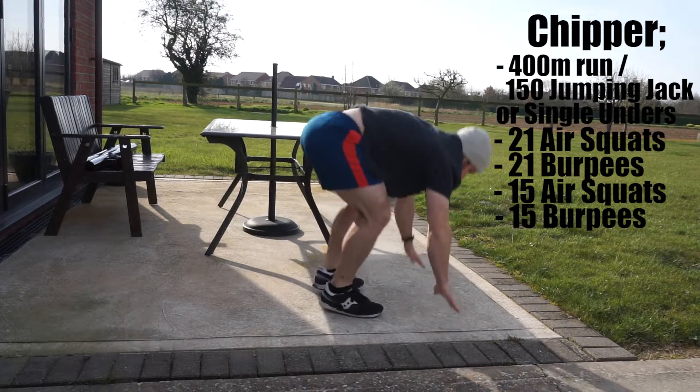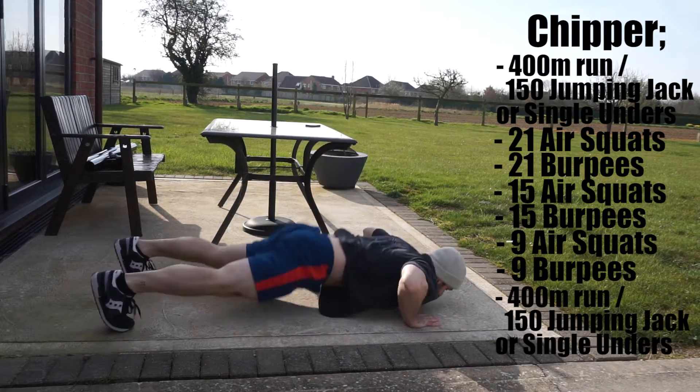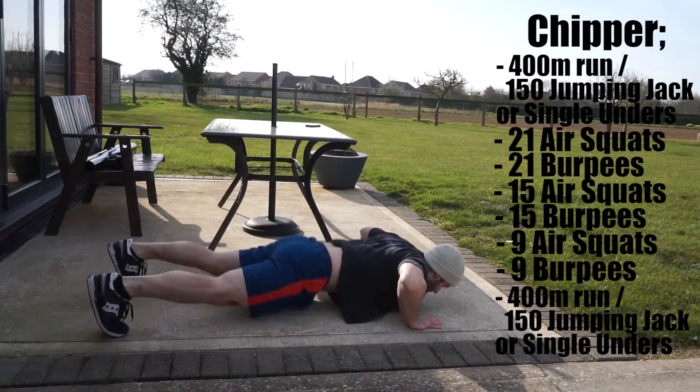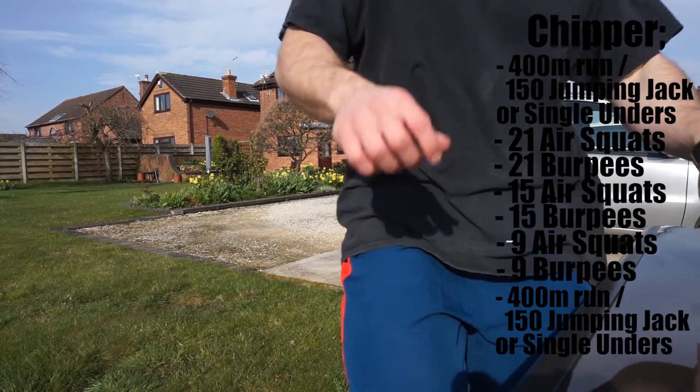You're then going to go into 15 squats and 15 burpees. Then you're going to do 9 squats and 9 burpees. And you're going to finish with a 400m run, or again those 150 jumping jacks or 150 single unders with skipping.